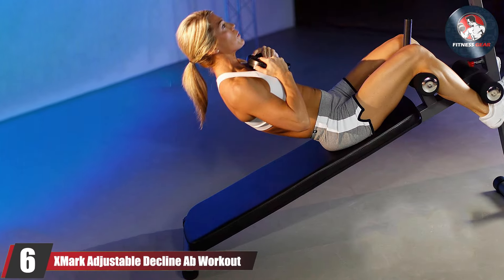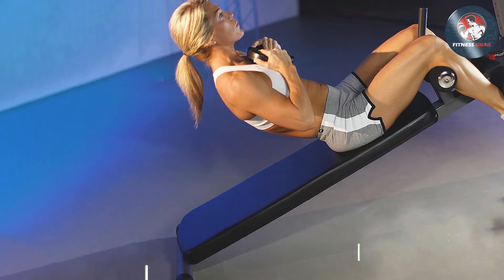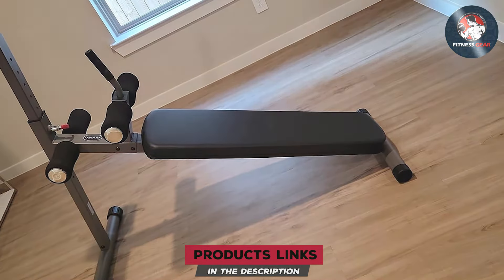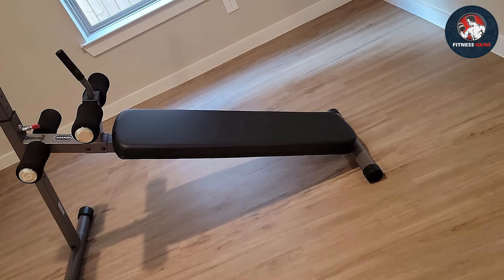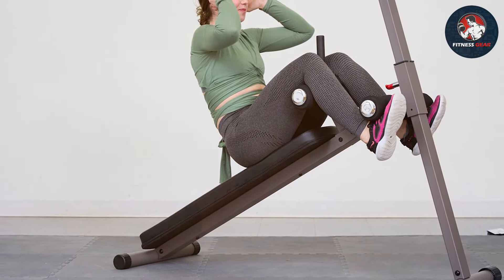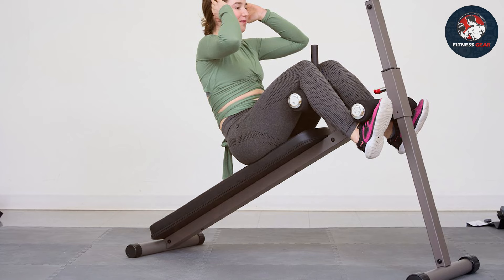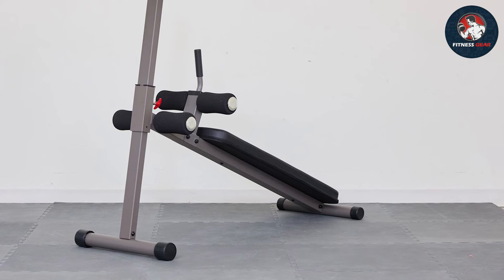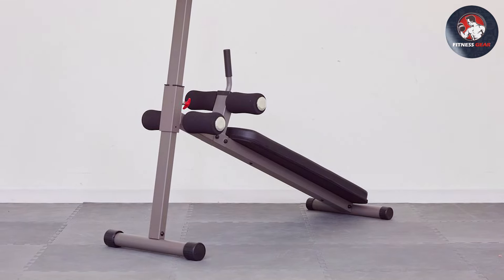Number six: XMark Adjustable Decline AB Workout Bench. Elevate your ab workout routine with the XMark adjustable decline AB workout bench, a versatile and sturdy addition to your home gym. Crafted with precision and designed for optimal comfort, this bench is engineered to help you sculpt and strengthen your core effectively. The heavy-duty 14-gauge steel construction ensures durability, providing a stable platform for intense ab workouts. The 12 levels of adjustment allow you to tailor the bench to your preferred decline angle, targeting different areas of your abdominal muscles.